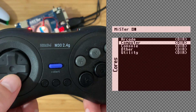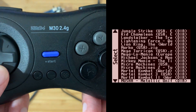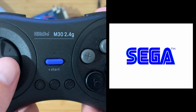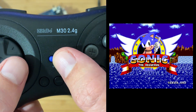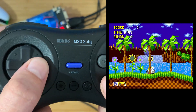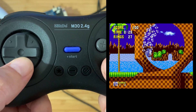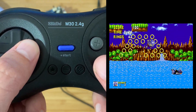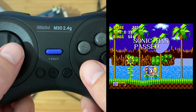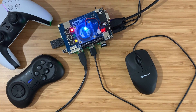Next up let's try Genesis with the M30 controller. Okay great. So both of those wireless adapters are working fine.